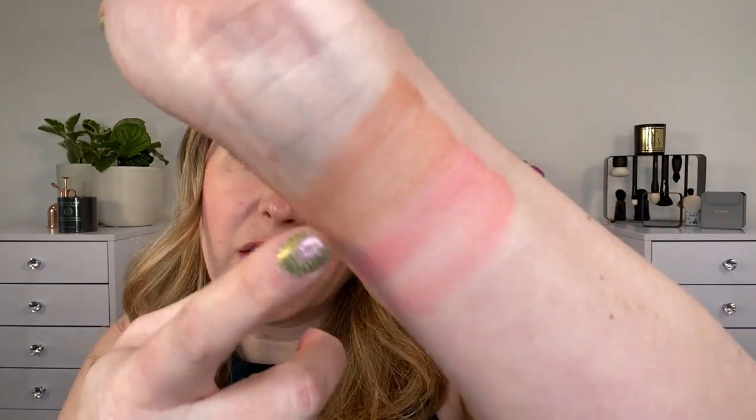So we have this nude shade — it's like a warm nude with a touch of peach — and then this rosy shade here is more of a neutral rose. It actually still leans a little bit warm but it's obviously much cooler than the top shade.